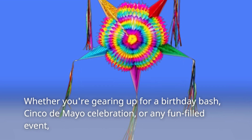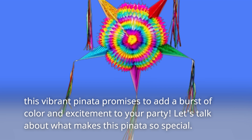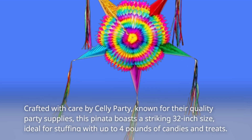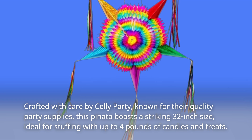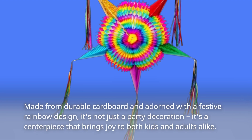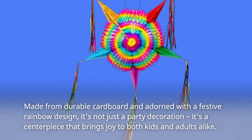Whether you're gearing up for a birthday bash, Cinco de Mayo celebration, or any fun-filled event, this vibrant Piñata promises to add a burst of color and excitement to your party. Crafted with care by Selly Party, known for their quality party supplies, this Piñata boasts a striking 32-inch size, ideal for stuffing with up to 4 pounds of candies and treats. Made from durable cardboard and adorned with a festive rainbow design, it's not just a party decoration — it's a centerpiece that brings joy to both kids and adults alike.